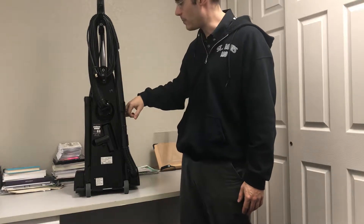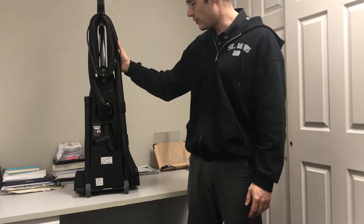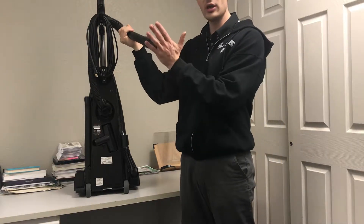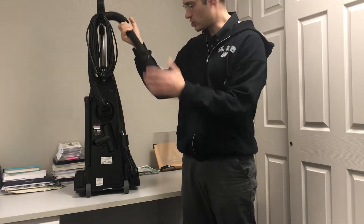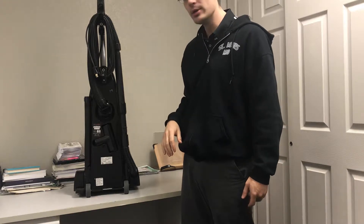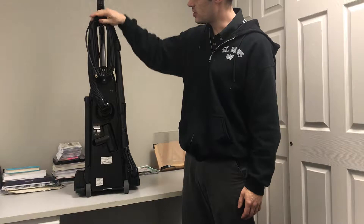The air then goes down into the dirt chamber or the bag, depending on whether it's a bag or bagless vacuum. Many times you can tell if the vacuum is performing by simply removing the hose tools, putting your hand to it, and feeling if there's suction while it's running. That's one quick way to test the vacuum.